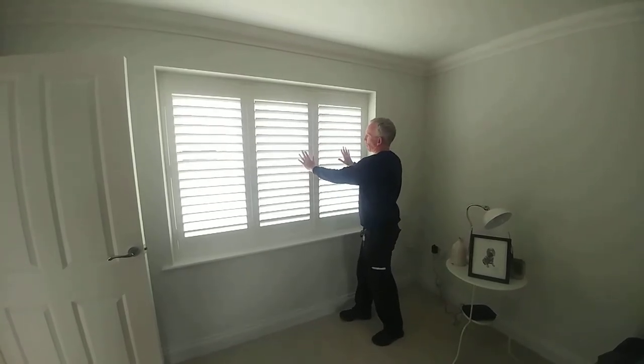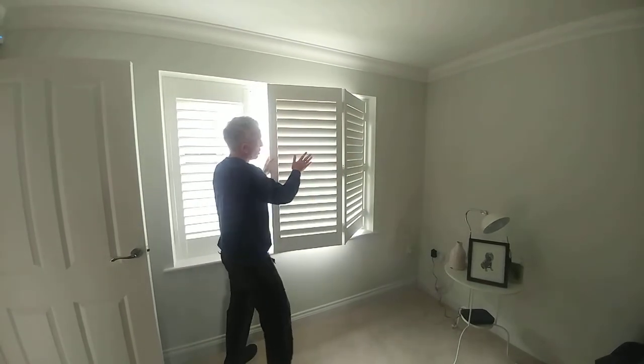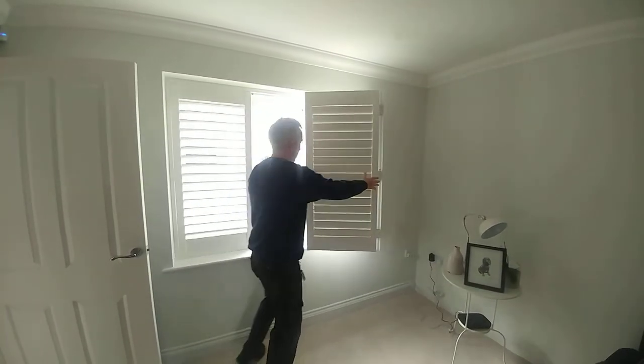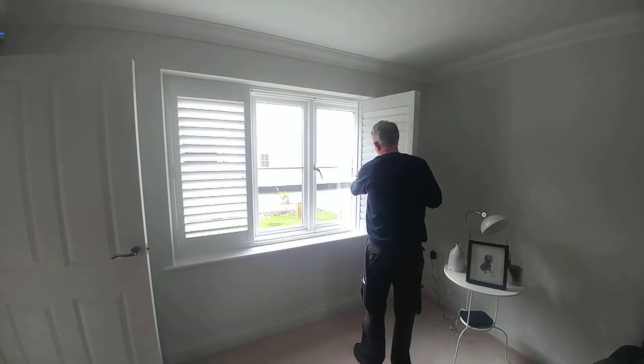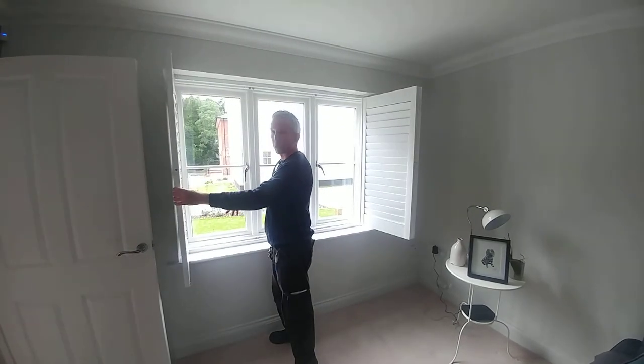This side of the shutter bi-folds. When you operate these, you need to shut the shutter up, and then this pulls back to here, and same here — this pulls back.